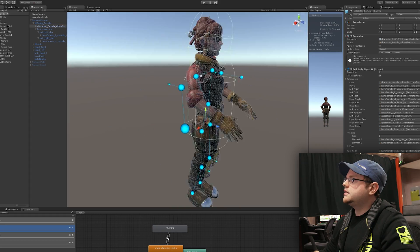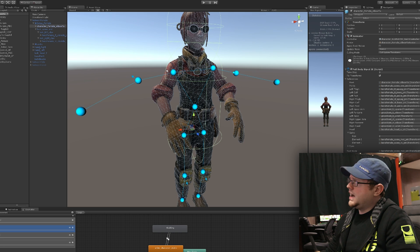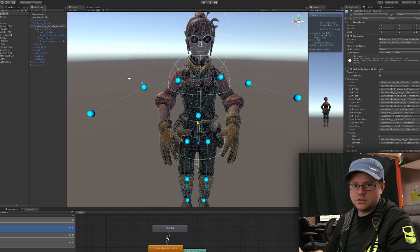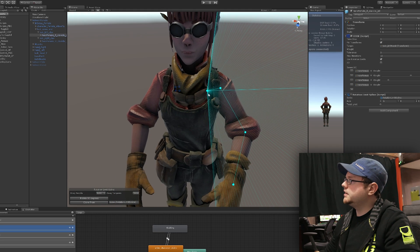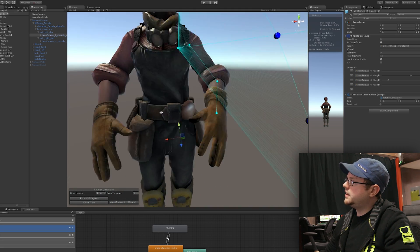How I went about doing that was: we have our original full-body IK system here. I had to make fake arms because it still needs to know where the arms are or where they should be. However, for our real arms, I had to build a completely separate chain, which includes our clavicle, upper arm, lower arm, and our hand.